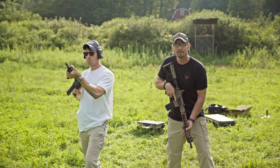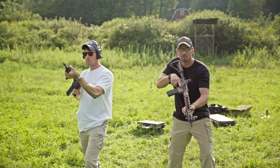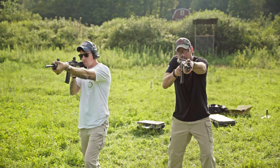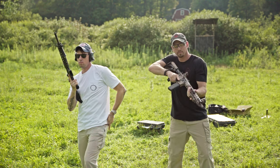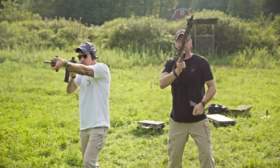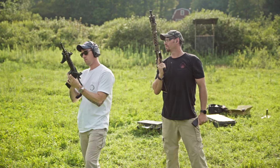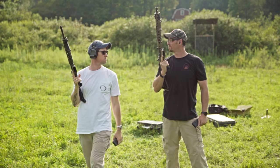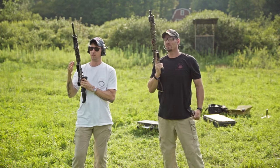We'll count down from three. Ready — stand by — three, two, one, beep. As you can see, it's a lot faster with the hard charger.